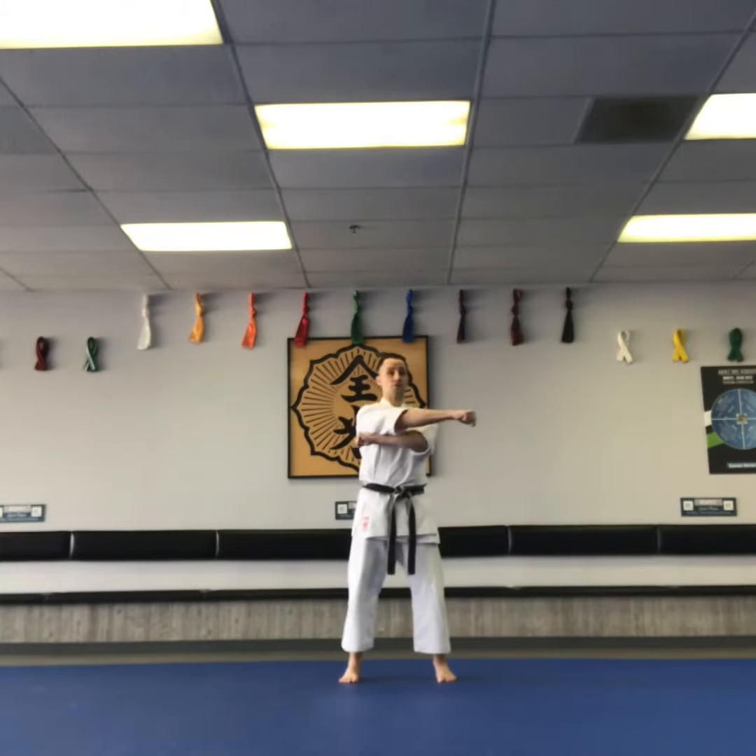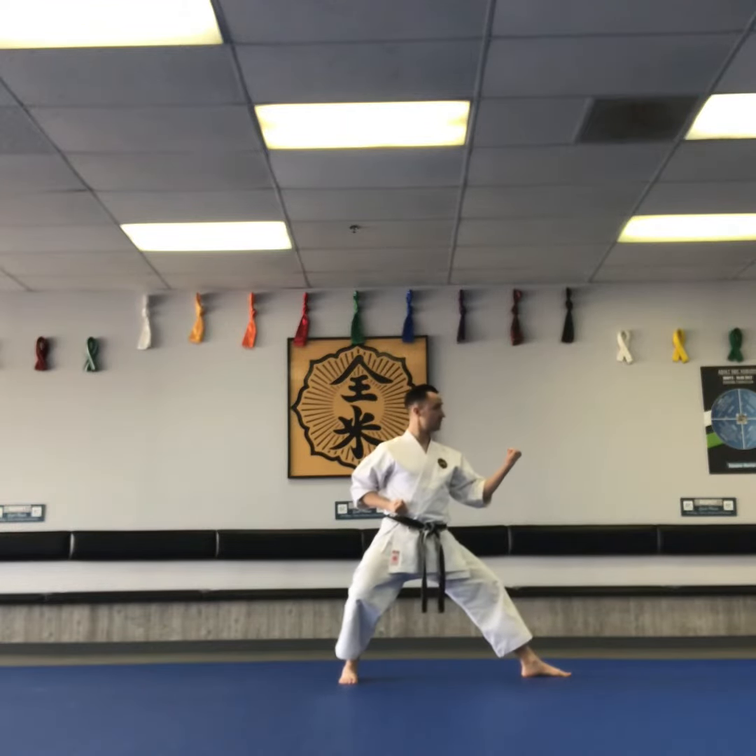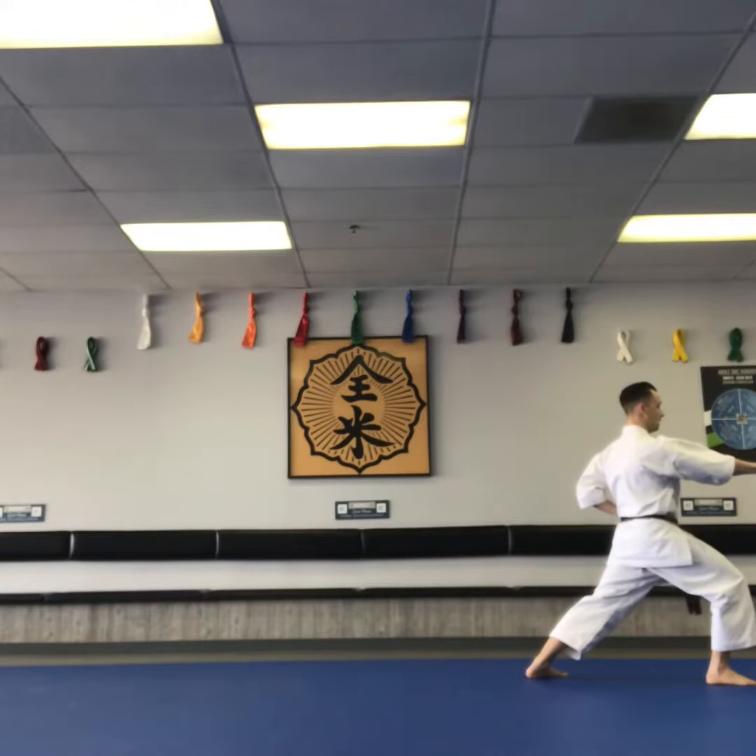Left hand tucks under the right arm. Inside block to the left in a back stance. Lunge punch, right hand, chest level.